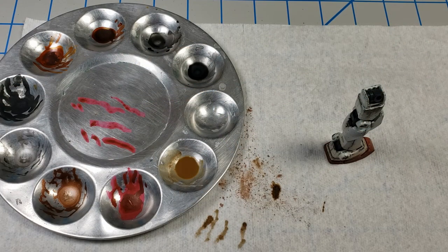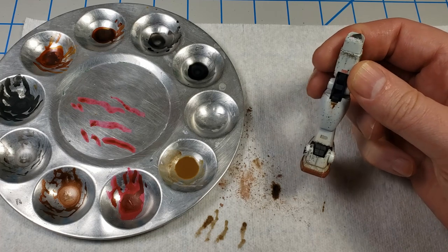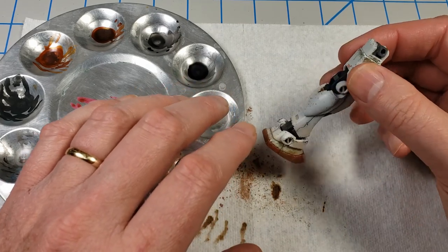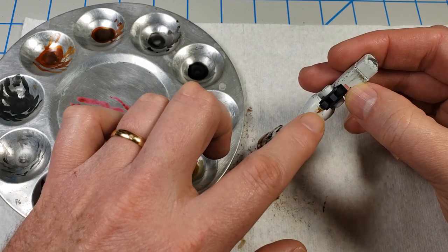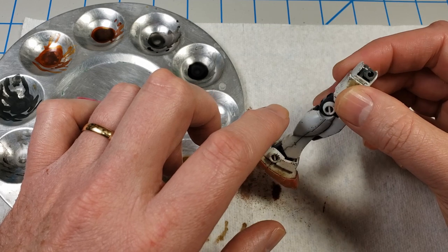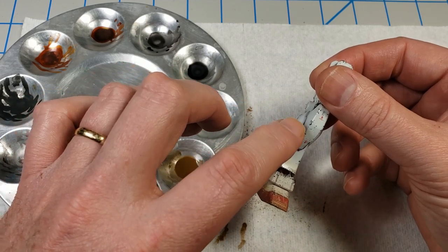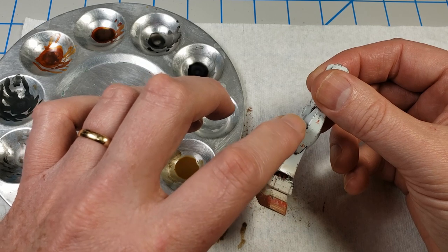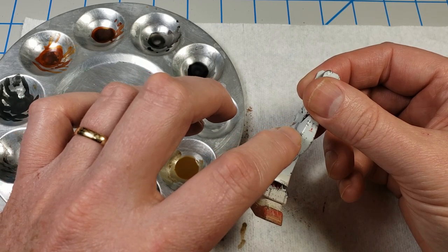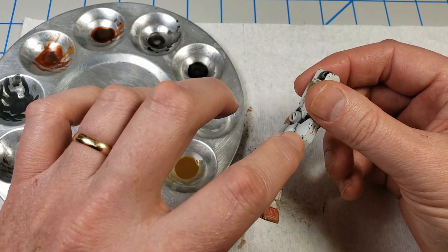I'll briefly touch on rust stains. In the Gundam canon and lore, this model would not have rust on it, so I'm not going to apply any. But the process of putting on rust colors is no different from the streaks and stains we've done — you're putting in very precise spots of color and then adding additional colors around to create the notion of rust. Where you generally want to put rust is where there's chipping, because the underlying theory is that rust forms where the paint or outer finish was chipped. If you've ever looked at a bulldozer or piece of industrial equipment, you see exactly that.